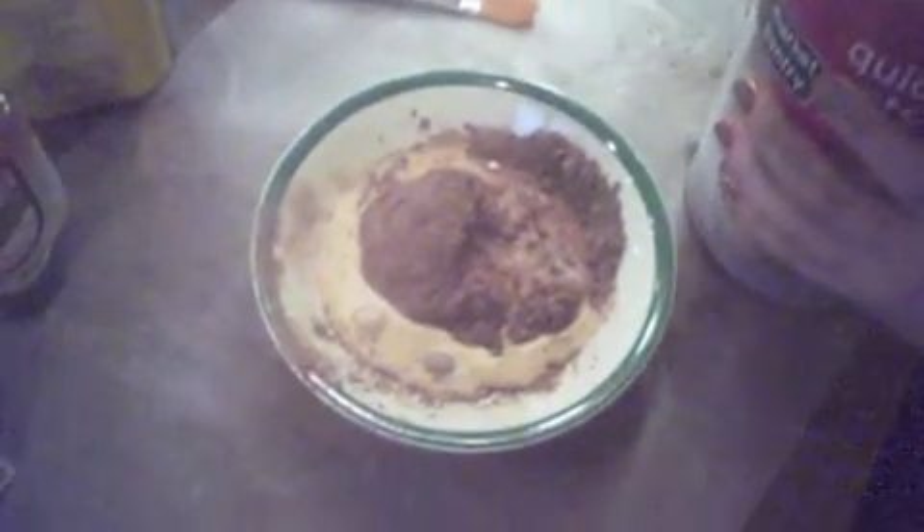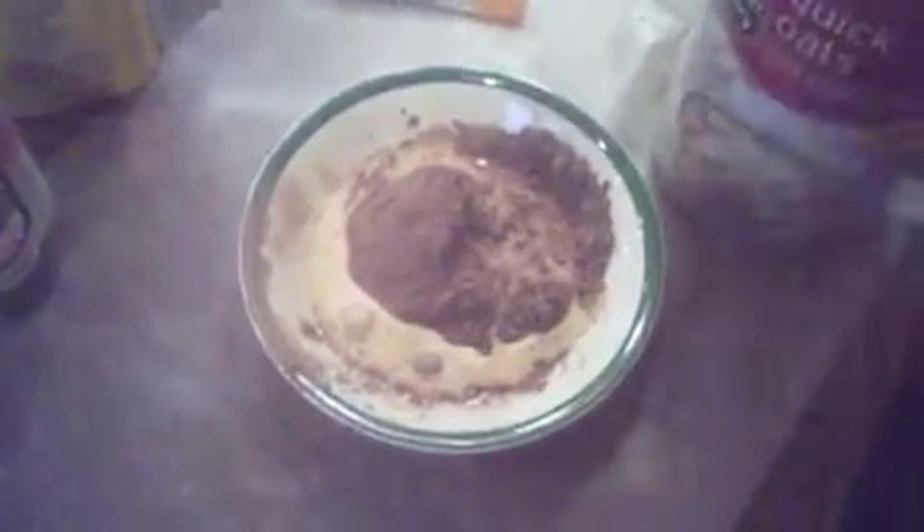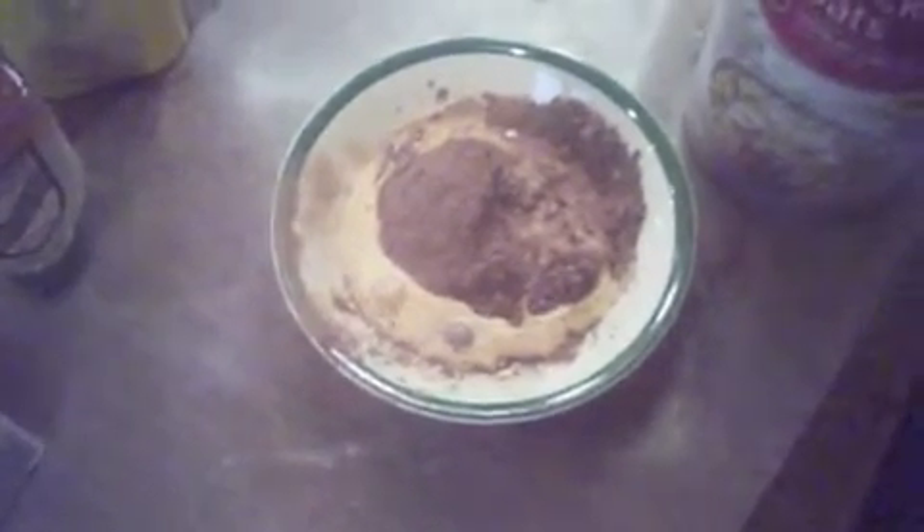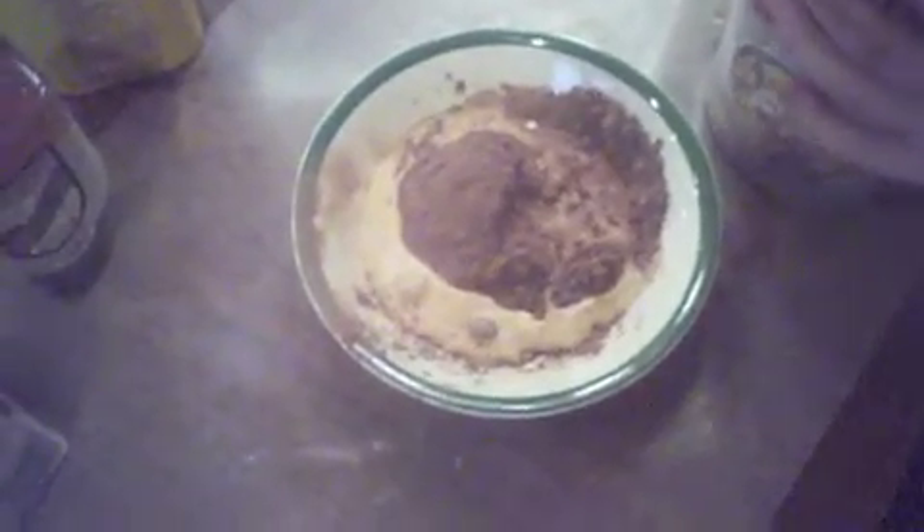Then you're going to take your oatmeal — this helps soften your skin and also helps to exfoliate. You're going to take three teaspoons of your oatmeal and add it in.